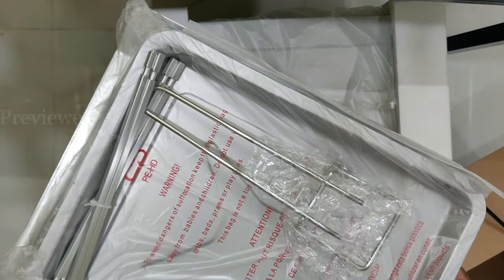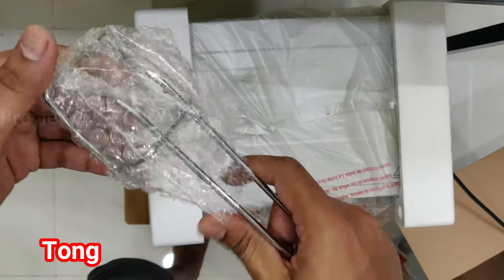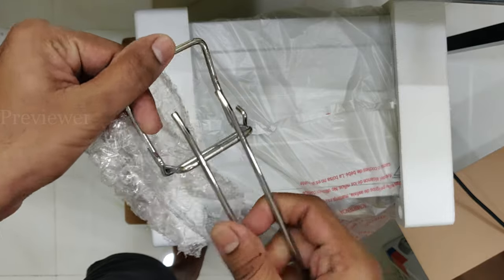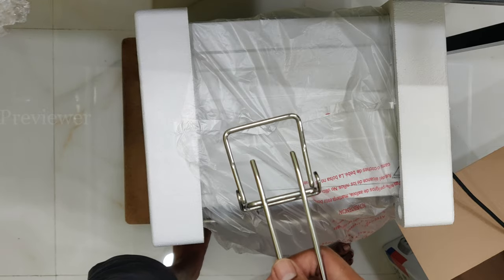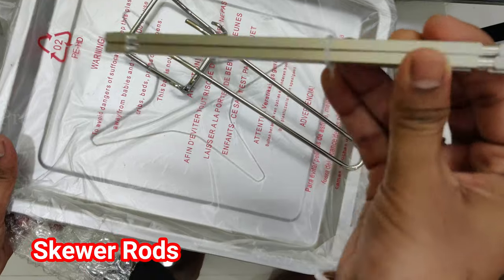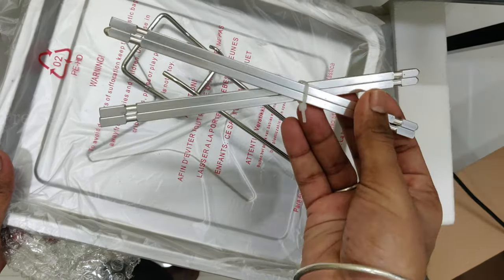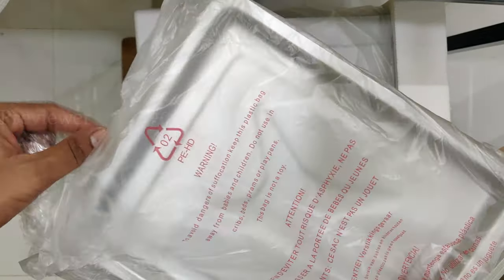The other accessories include a tong, which can be used to pull out the baking tray, skewer rods, and a baking tray.